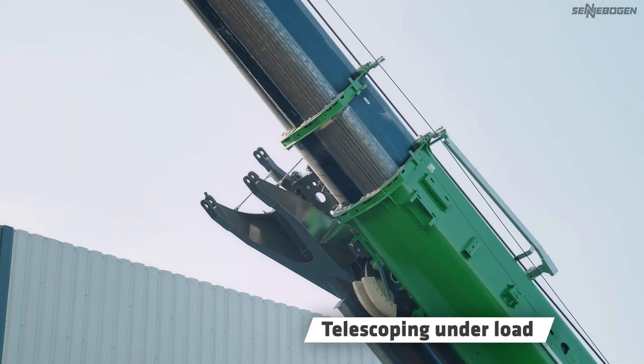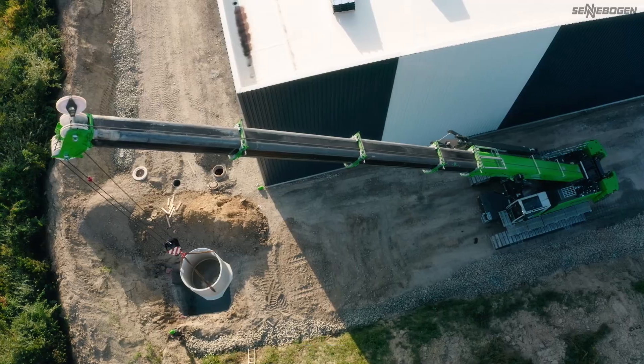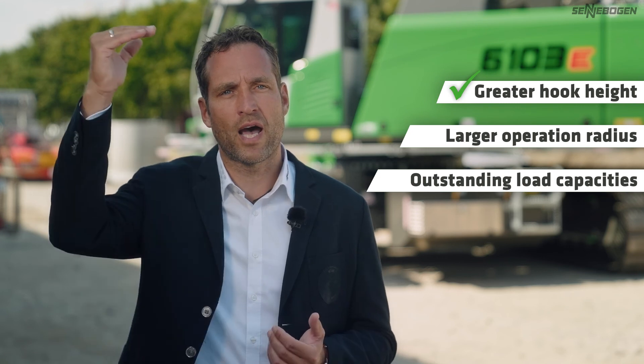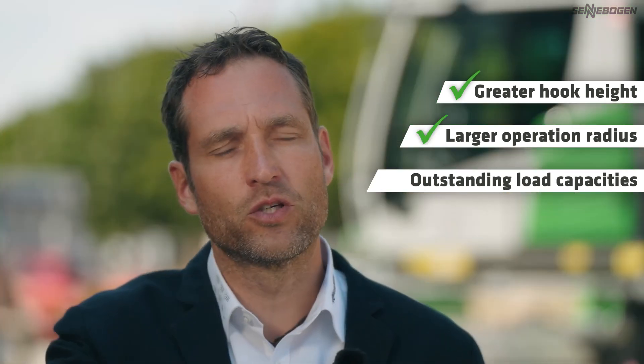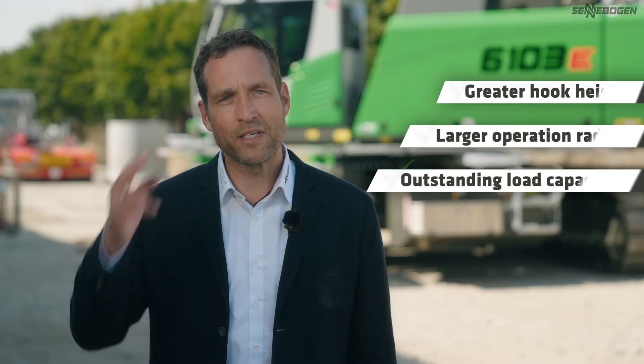The selected telescopic section can also be extended further under load. In summary, the pin boom gives you a greater hook height, a larger operation radius and outstanding load capacities. With this in mind, let's move big things!